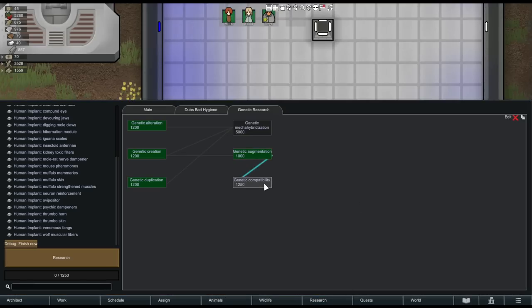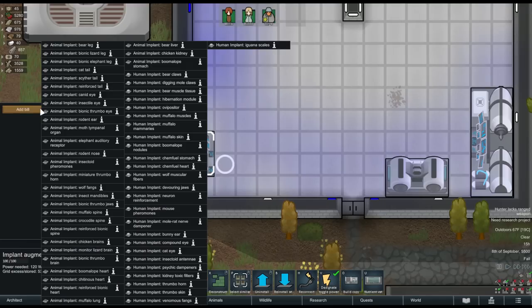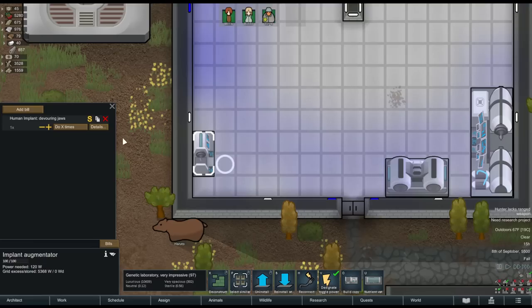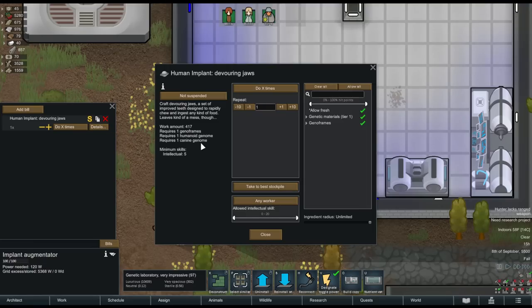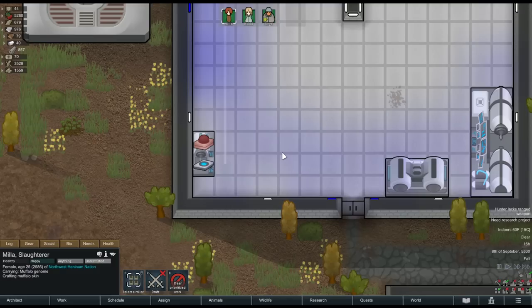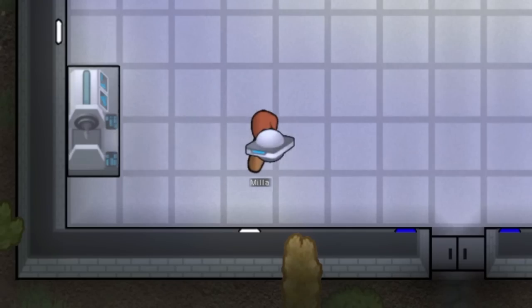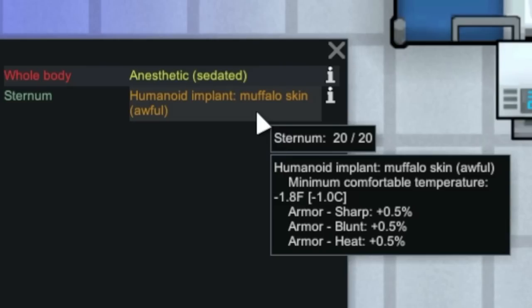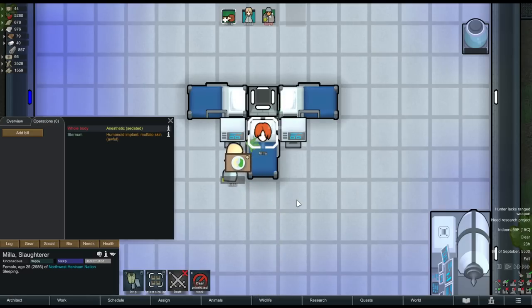The next research project is genetic compatibility, which unlocks human implants at that same genetic augmentation bench. These implants require one GenoFrame, one animal genome, and one humanoid genome to create — so they are a bit more expensive and extra horrifying to picture. The devouring jaws implant, for example, requires one GenoFrame, a canine genome, and a humanoid genome, and makes your pawn eat much faster. Or the muffalo skin implant — one humanoid genome, one muffalo genome, and one GenoFrame — gives your pawn more cold resistance and slightly tougher skin, though at awful quality it only increases cold resistance by about two degrees. There are limitless grotesque combinations if you get creative.